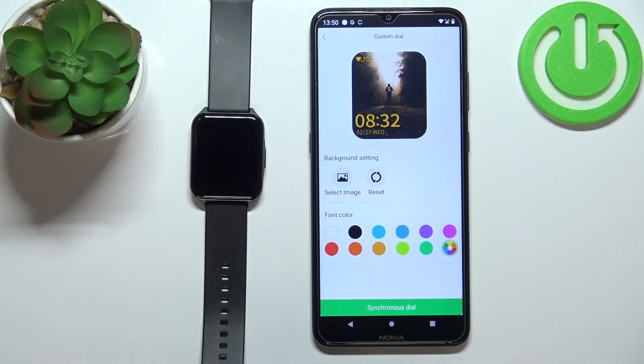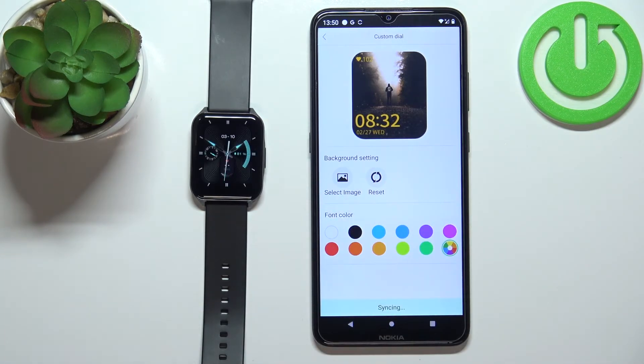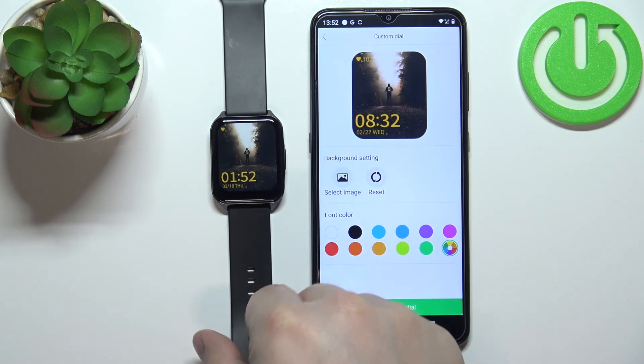Once you're done customizing your watch face, tap on Synchronous Dial to sync the watch face to your watch. This might take a while, so let's wait until it's done. Once the watch face is synced, it will be applied as you can see.